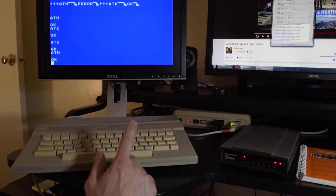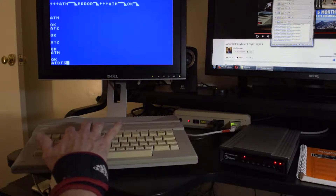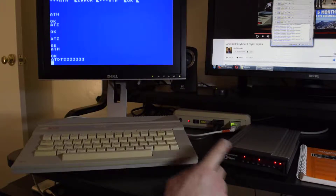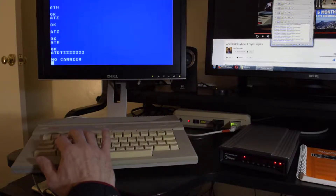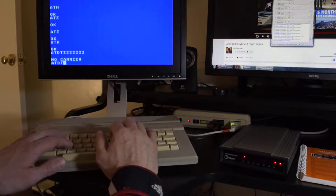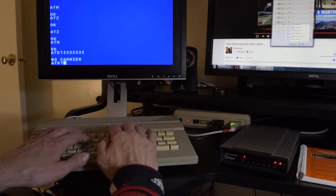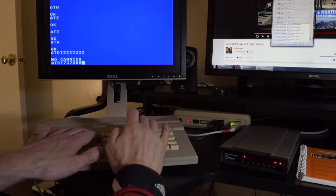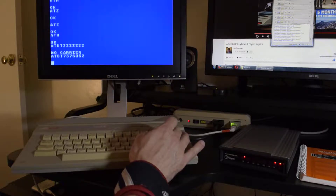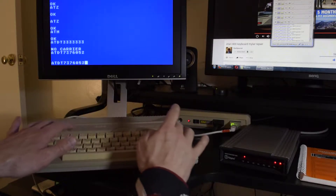It wasn't working in ATASCII mode. You used to be able to dial ATDT. There it is — it's going off hook! You hear the modem? I don't have a phone line, but I'd love to have one. What's a phone number I used to dial? 737-6052 — let's try that. It didn't dial that time; let's try again. ATDT — there it goes.